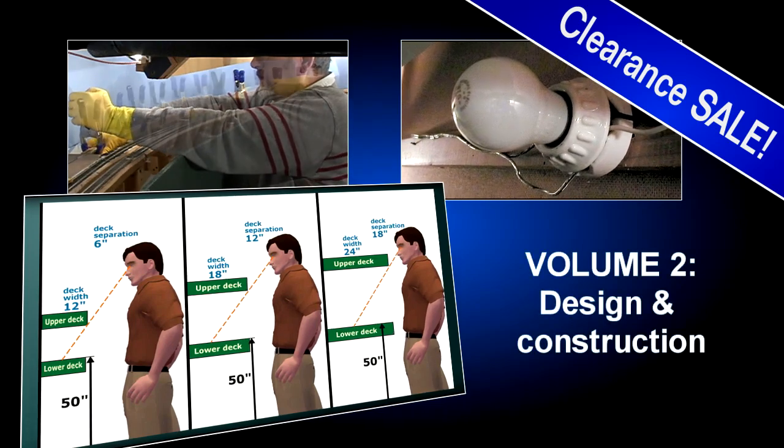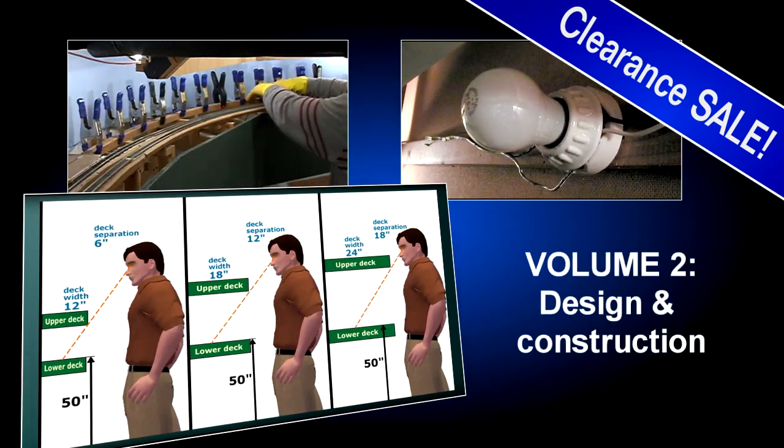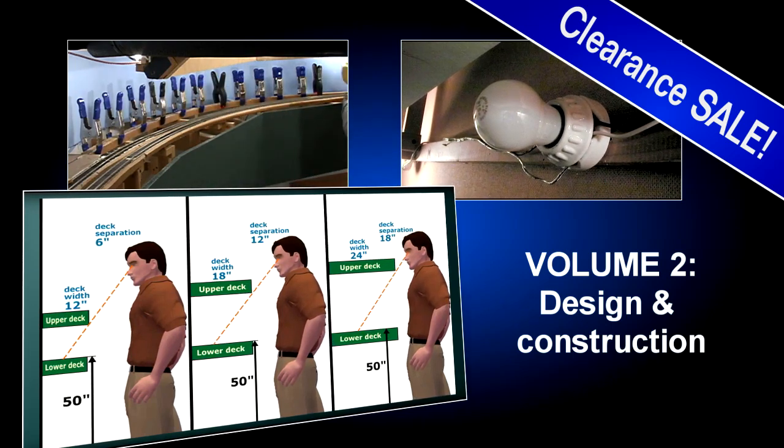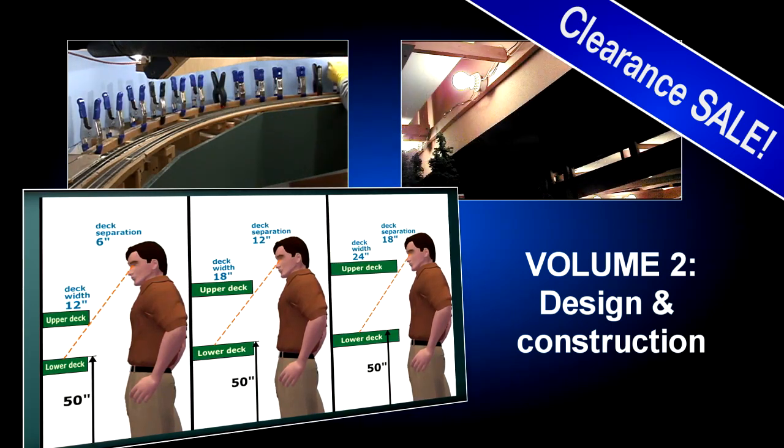The final factor that affects deck separation is deck width. The narrower the upper deck, the closer together the two decks can be, and you'll still be able to see all the tracks on the lower deck.